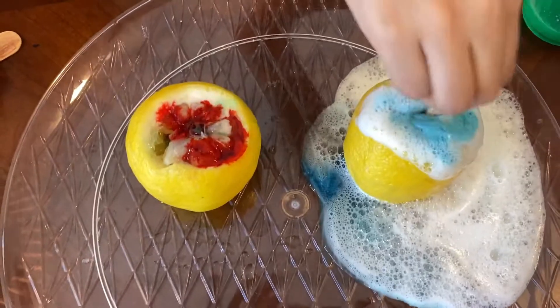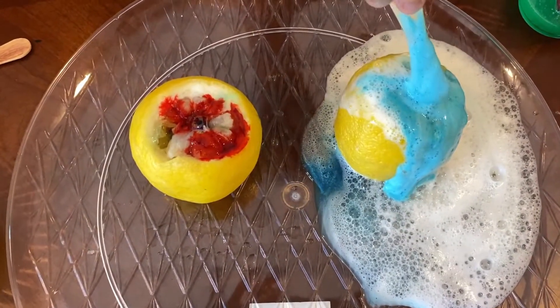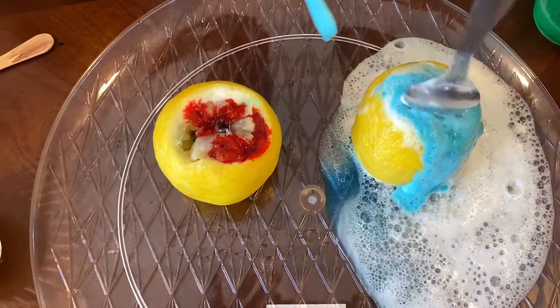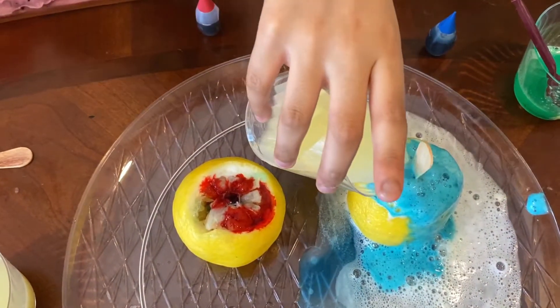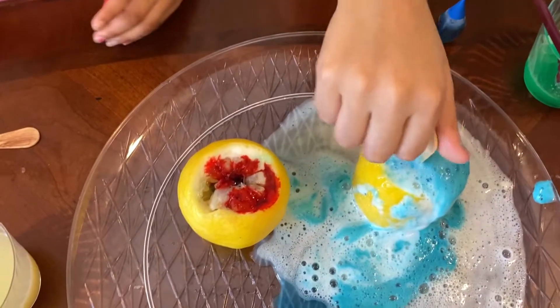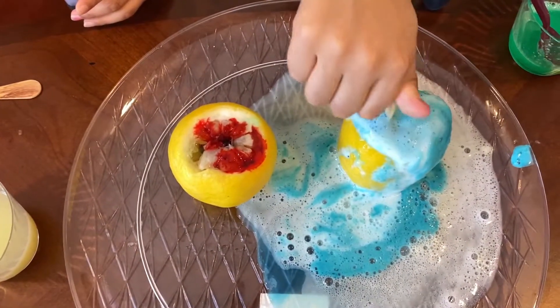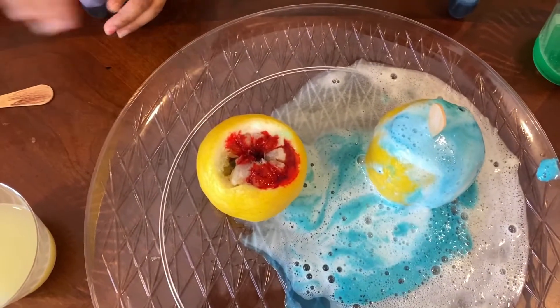Here comes the blue! Okay, now can you do mine? Now let me do yours — this looks pretty cool! Let me first get your dish soap.